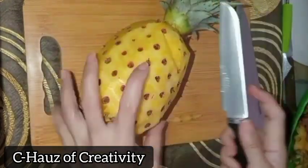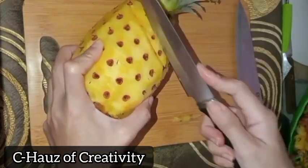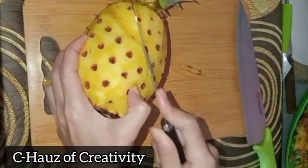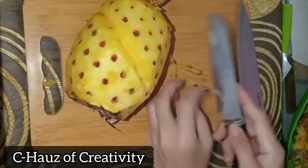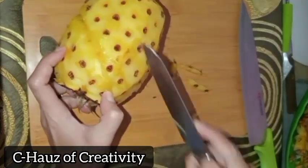May help with weight loss and helps with post-workout recovery. Use a sharp knife to run along the skin to peel. It's okay if the eyes remain. To remove the woody eyes, use a sharp knife to cut a V-shape from the pineapple in a diagonal pattern.